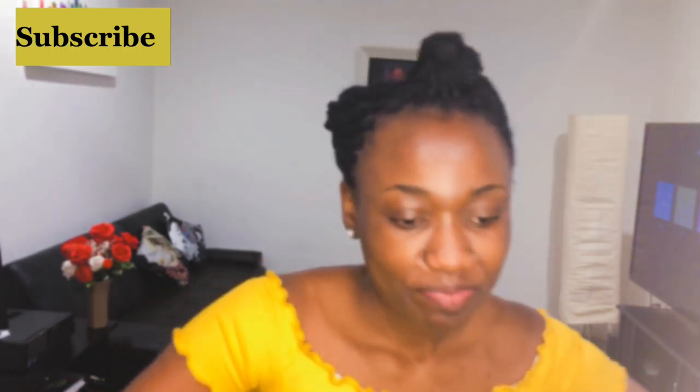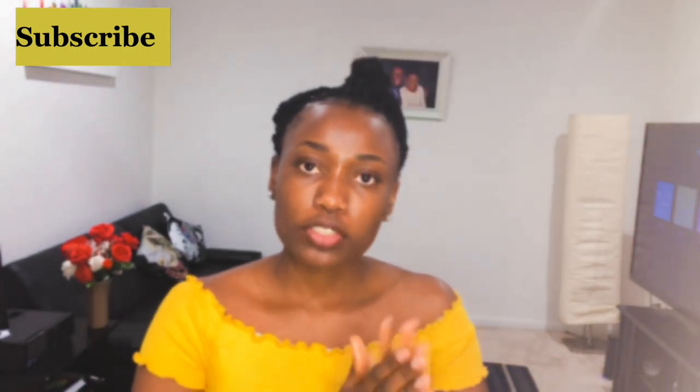And that's it! Thank you so much for watching. Please don't forget to subscribe to my channel, like the video, comment down below, and share. Thank you — see you guys again!